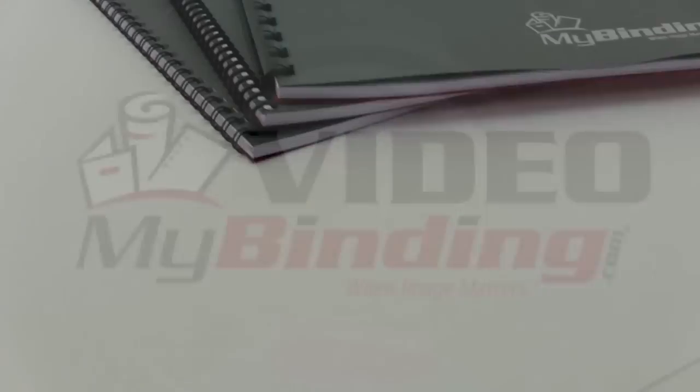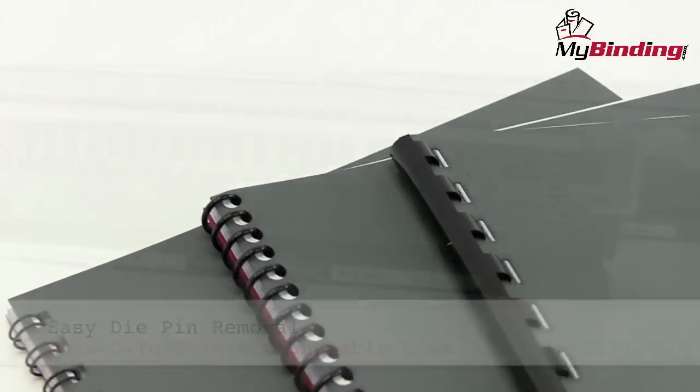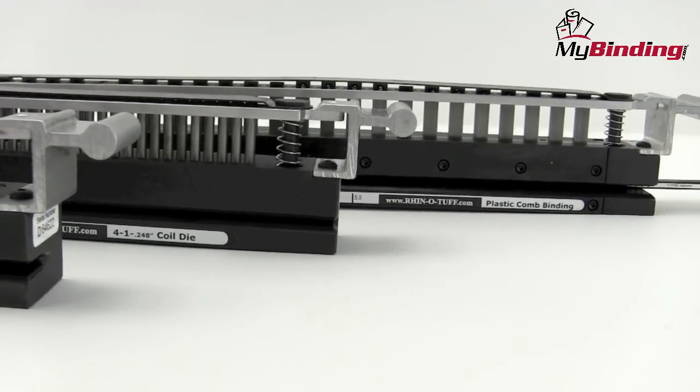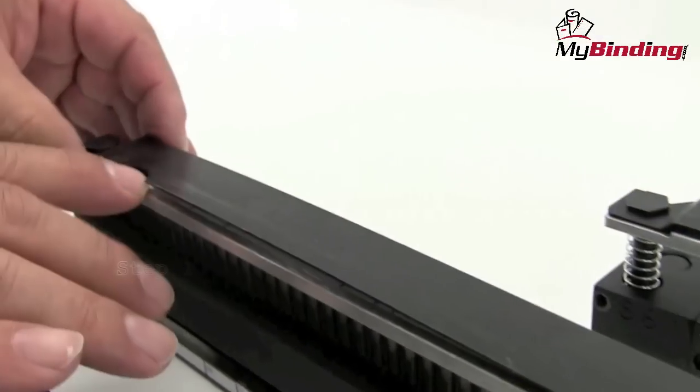Welcome to MyBinding video. Book binding projects come in many different lengths. A benefit of RhinoTuff's interchangeable dies is that all the pins are fully disengageable. You can remove any or all pins for your size project. This video will show you just how easy that is, and it's the same for all of them.